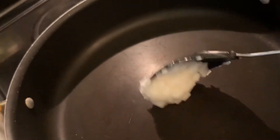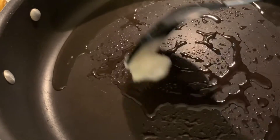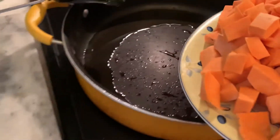In a heated pan, go ahead and put some coconut oil. Allow it to melt. When the oil is heated, go ahead and add your sweet potatoes.